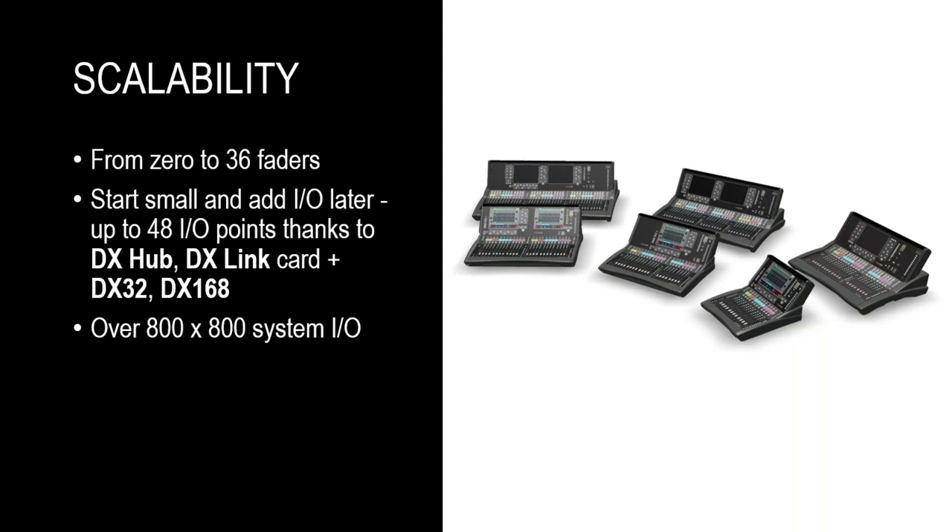We're here today to talk about portable solutions, so I'll hand it over to Ben, and he will go through some very interesting examples of real-world use cases of DLive in this respect.